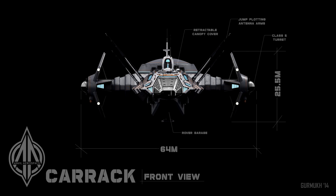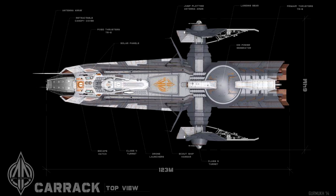Here is a clean front view. You can see the rover garage, the retractable canopy cover, the jump-plotting antenna arms, and the turrets on the nacelles. A top view showing some of the key points of interest of the Carrack: the antenna array, retractable canopy cover, thrusters, solar panels, turrets, drone launchers, scout ship hangar, the antennas, the landing gear, the ion power generator, and of course the primary thrusters. And here's the side view.